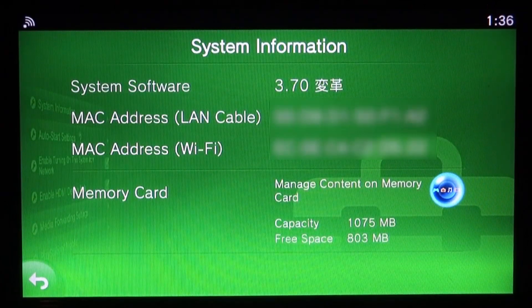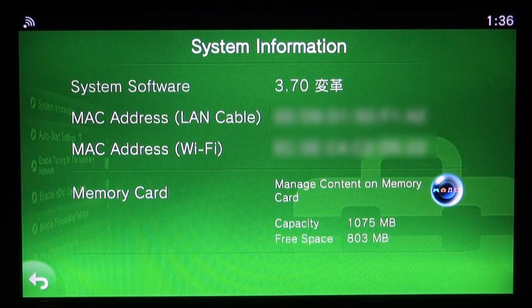Hi guys, it's James here. In this video I will be showing you guys how to install backed up games or homebrew apps on your PS Vita 3.69 or 3.70 with custom firmware installed. This also works on the PSTV.